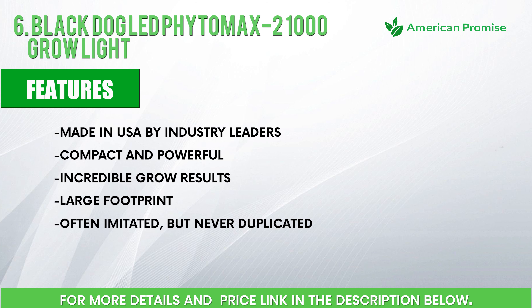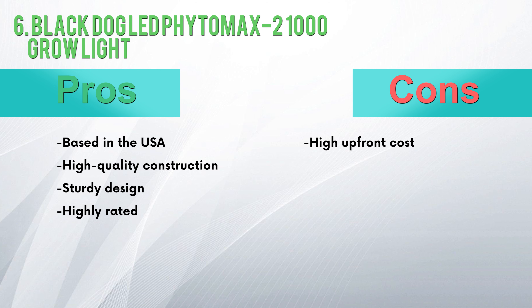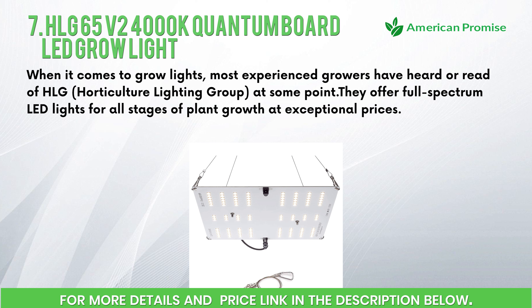Features: made in USA by industry leaders, compact and powerful, incredible grow results, large footprint, often imitated but never duplicated. Pros: based in the USA, high quality construction, sturdy design, highly rated. Cons: high upfront cost.